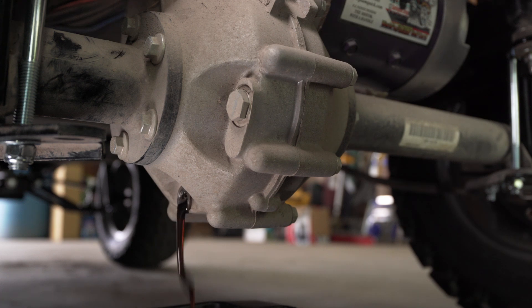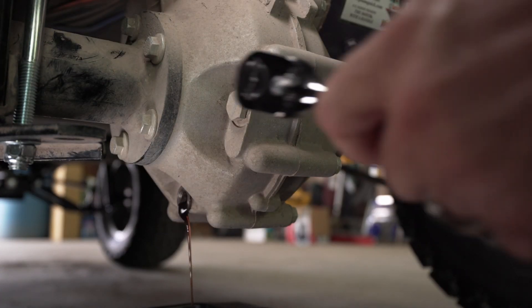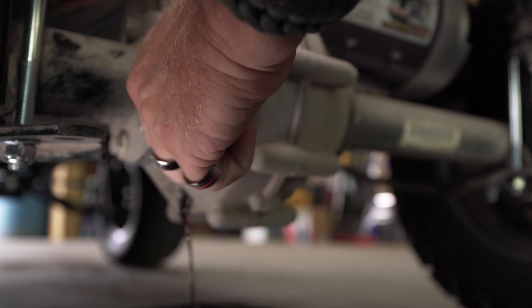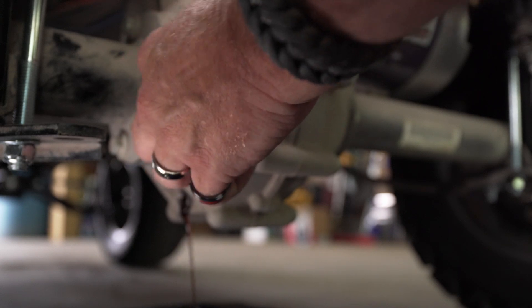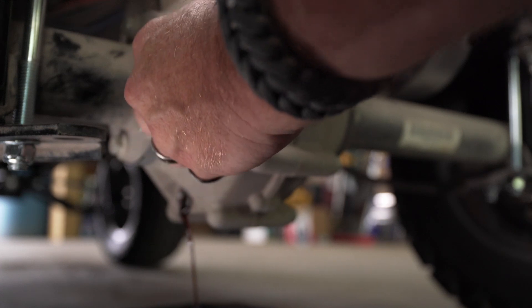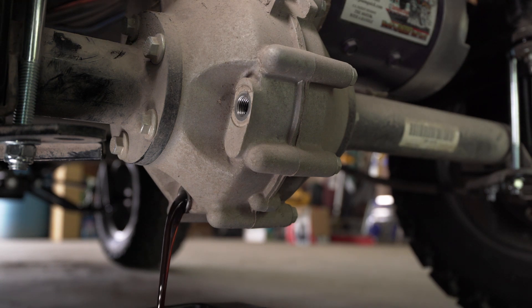Now that I've got the plug out of the way, I can open up this top bolt and vent it a little bit using the same 19 millimeter socket. We just open it up and give it some air. Let that oil just drain on through. It doesn't look too bad, but it's old — you can tell, it's brown.